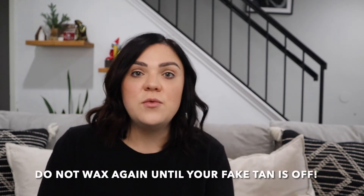So wait 24 hours and make sure your pores are closed as well. While you have self-tanner or spray tan on, you cannot wax. You need to wait until you want your tan to come off, or else it's just going to rip off that fake tan.